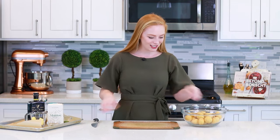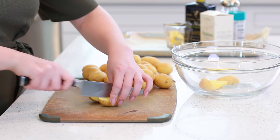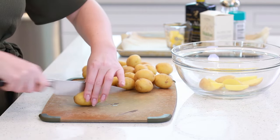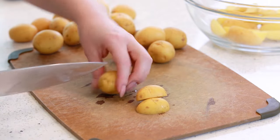The first thing I'm going to do is slice the potatoes in half or even into quarters, and that way we're going to have more surface area for those herbs and spices to stick onto. These larger potatoes I'm going to cut into wedges, and then drop them into a large bowl. The smaller potatoes I like to just cut in half.